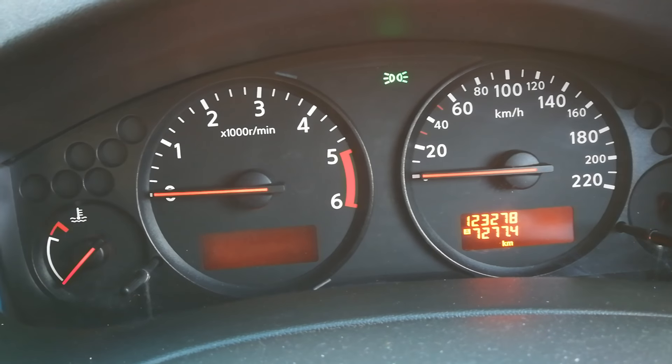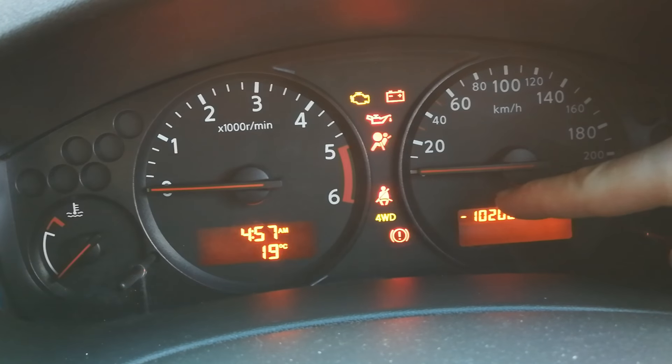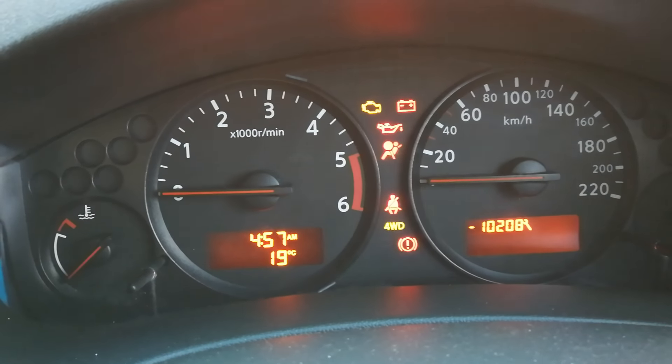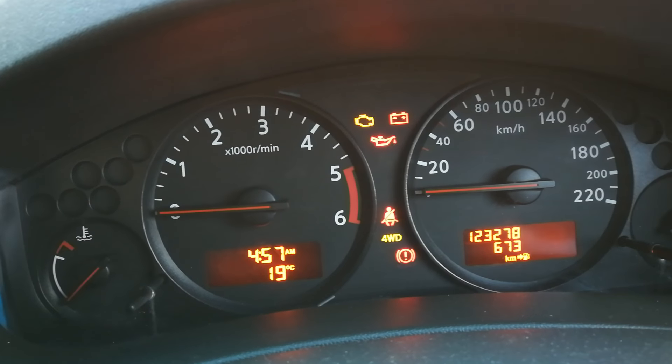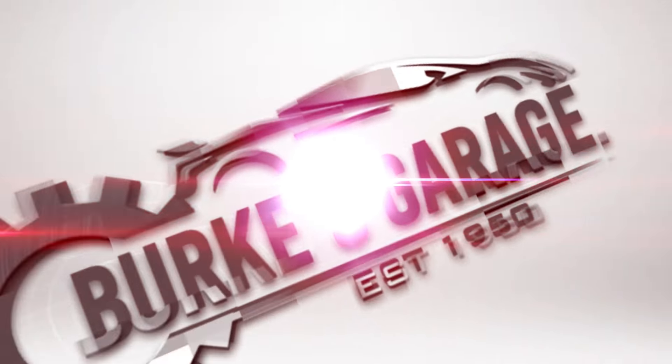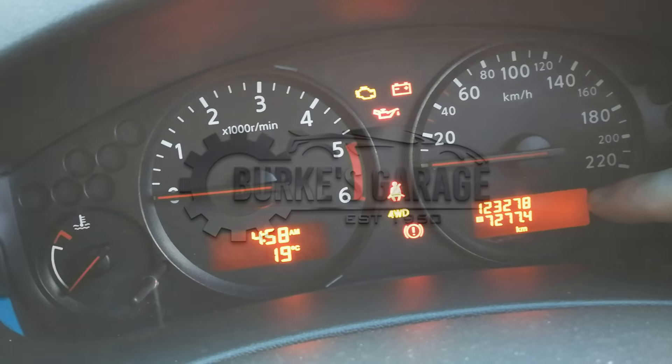Service warning reset on a Nissan Navara — this is a 2013 model. As you can see, the warning is flashing there and it's overdue. In this video I'm going to be showing you how to reset that.